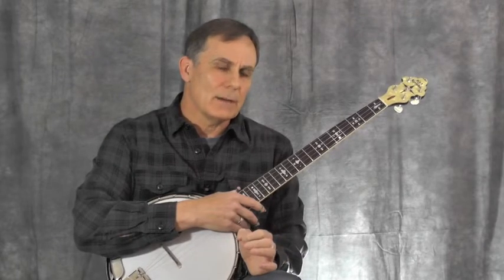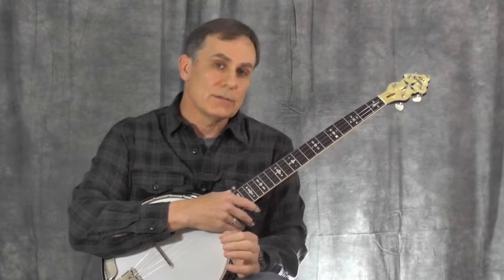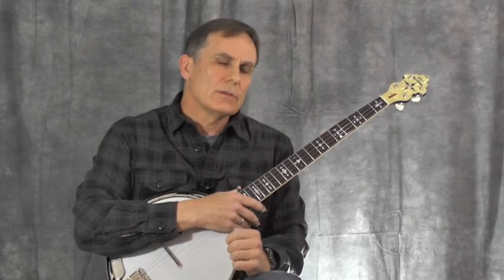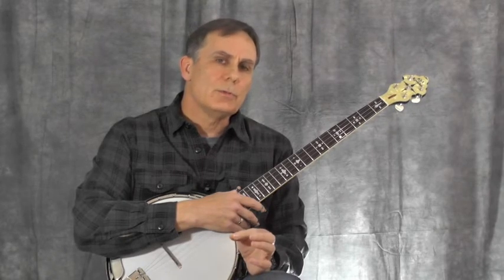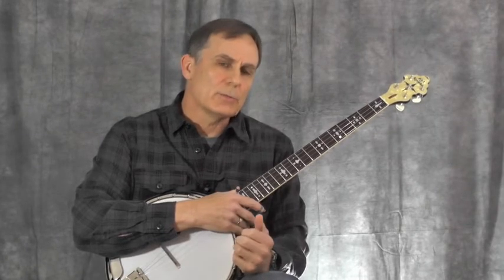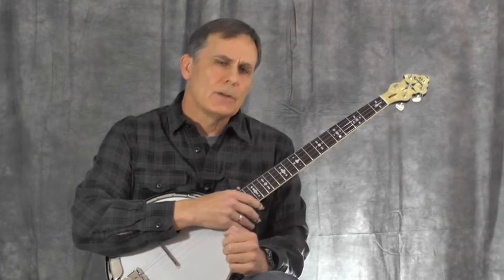The first thing I wanted to mention is that this is counterpoint, and that means there are two lines going on at the same time. Sometimes counterpoint is three or even four lines going on at the same time, but in this piece we really just have two. So the job here is to be able to hear two lines pretty much independently. Now there are some places where they sort of overlap, but for the most part there are two lines going on. Let's look at the A section and see what the top line sounds like.